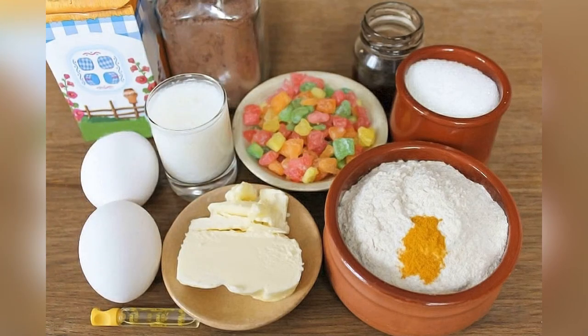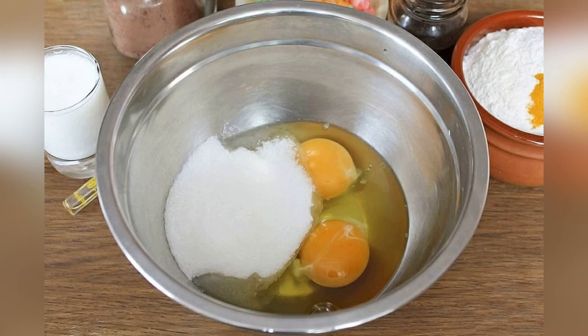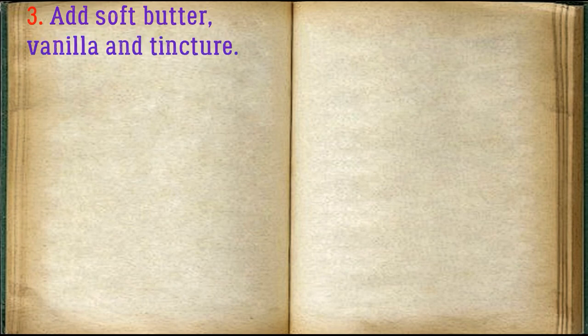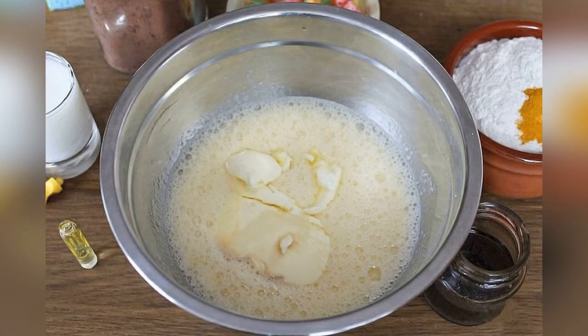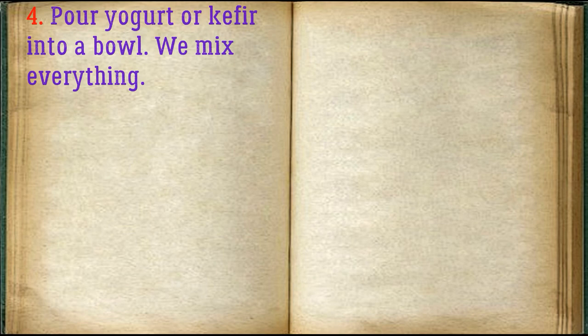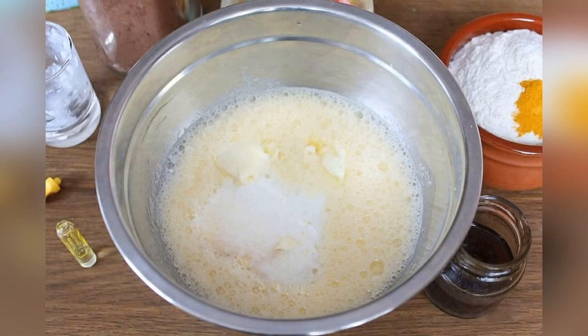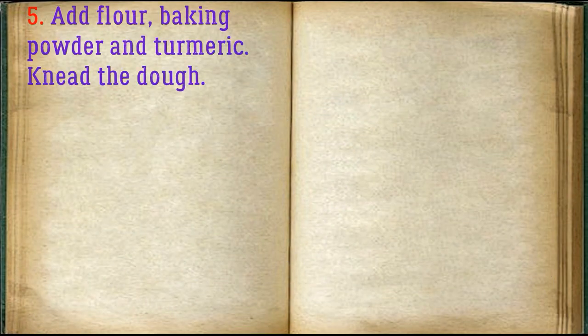Prepare all the required ingredients for the muffin cake. Beat eggs with sugar. Add soft butter, vanilla, and tincture. Pour yogurt or kefir into a bowl and mix everything together.